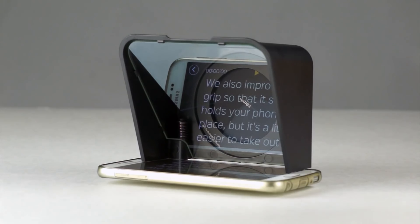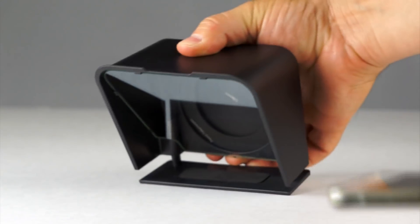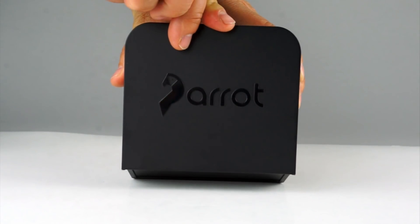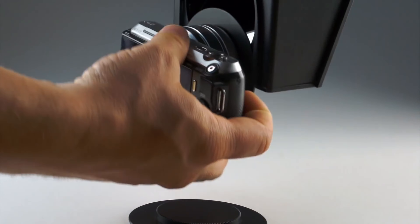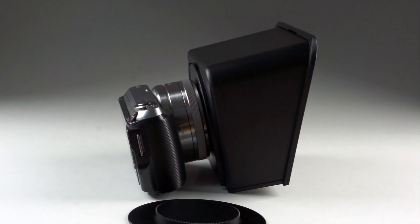We also improved the grip so that it still holds your phone in place, but it's a little easier to take out when you need to. My favorite changes are at the front and the back of the teleprompter. The new lid is much easier to open and close by simply sliding it in place. The back now slides and locks into place as well, so you can pull it out and quickly mount the teleprompter or switch adapters.